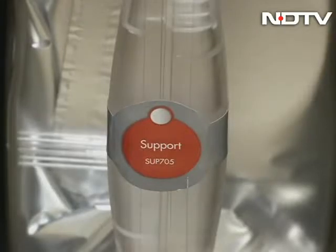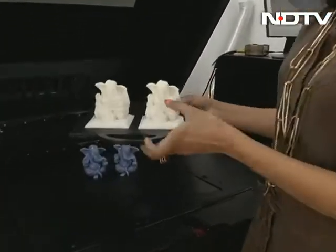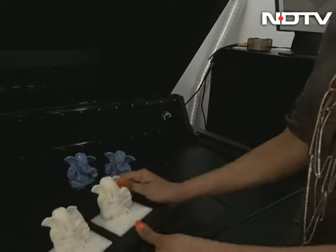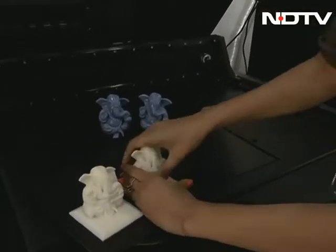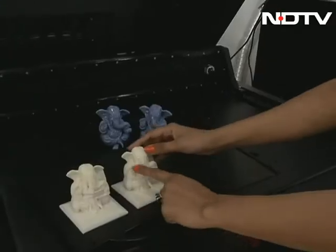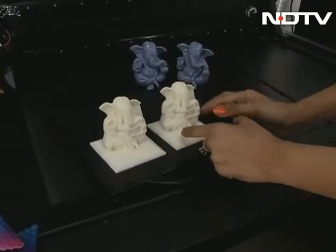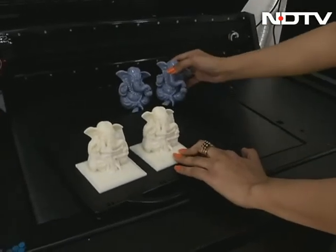This is the model material and this is the support. If you look at this Ganesha that has been printed for us, this is actually the support material here, which can be broken. It's quite tough to break, but I promise you this is water-soluble, so it can totally break and go away. What will be left would be the outer design — just the Ganesha sitting on top of this plate right here.